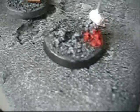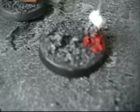Maybe you guys can tell me what you think — paint them gray or leave them black? I don't know. But yeah, that's my bases so far.